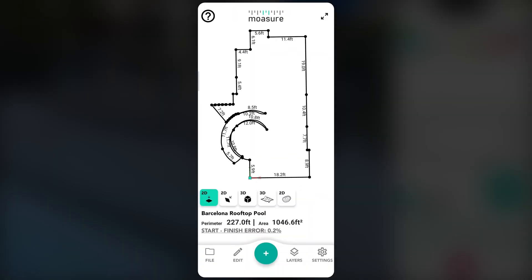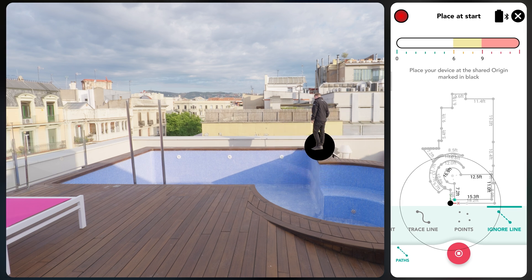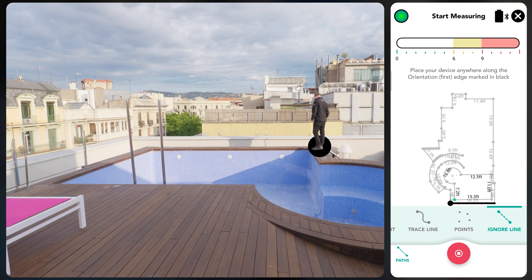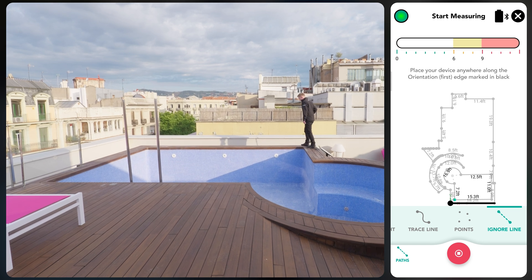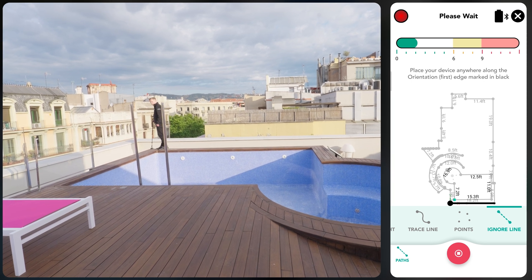Once you've completed your perimeter measurement, you can add a new layer. Tap Layers at the bottom of the app, then tap Add Layer. The app will prompt you to place your device at the shared origin, which is the starting point for the first base layer, shown in black. Align the device at the origin and wait for the measurement to be captured. Next, you'll be prompted to capture a second point along the initial edge, also shown as a black line. While the shared origin remains fixed, the second point can be placed slightly ahead or behind the initial point. These reference points are essential for ensuring all subsequent layers align accurately within the overall measurement.